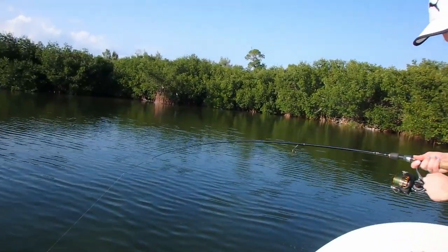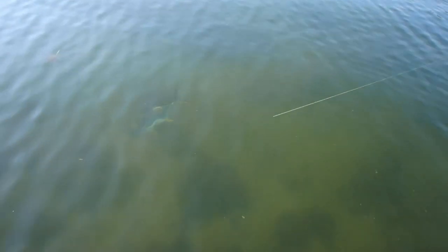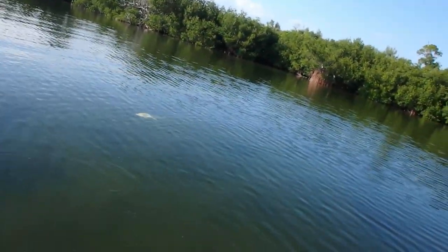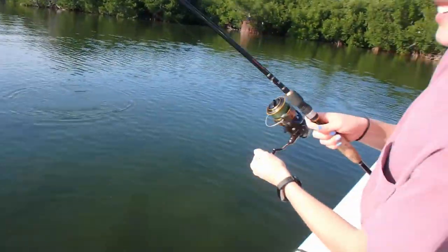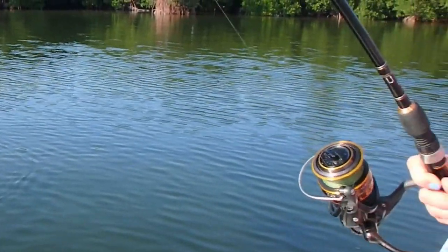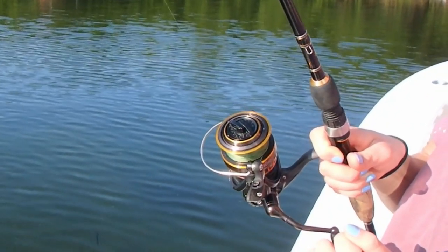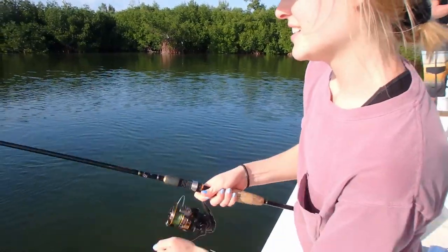Oh, look at this buddy! He's gonna go under the boat — just hold your rod out if he does, okay. Don't reel up the drag. There you go.